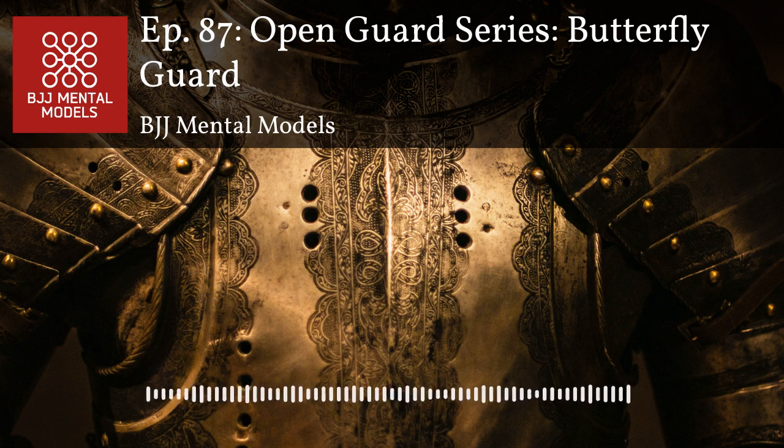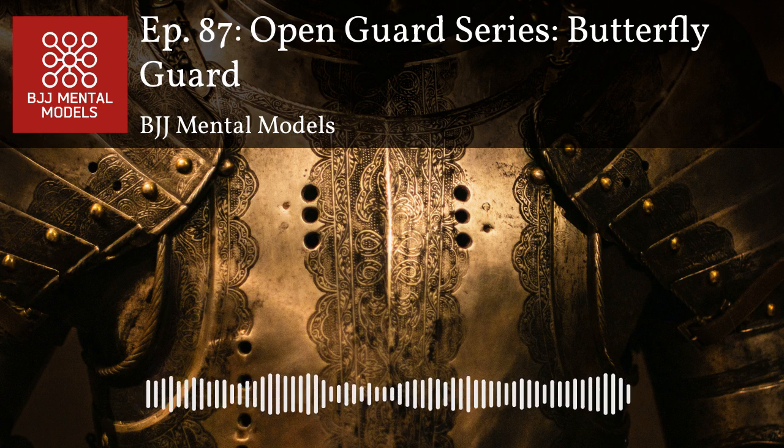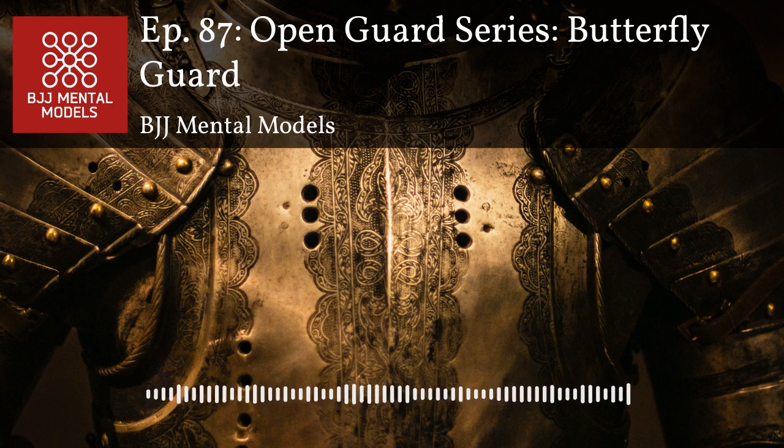You ever roll those guys where when you're playing butterfly guard they're on both knees just trying to stall you out with arms tight? That's a good opportunity to access the head as a lever. My highest percentage attack from butterfly guard when my opponent kneels on both knees and won't move: if I detect they're doing that, it's hard to sweep them but also hard for them to level change. So I'll frame against their face and do a technical stand-up and bum rush them.